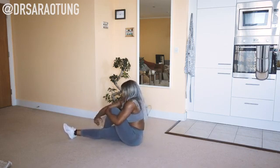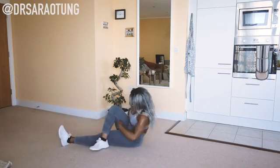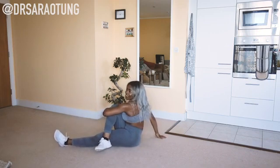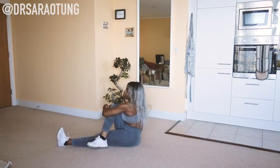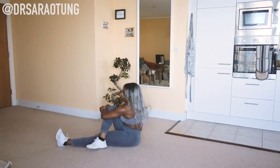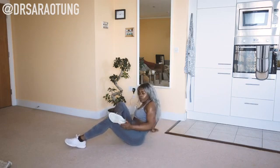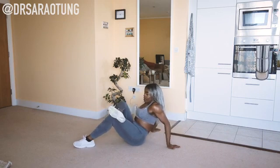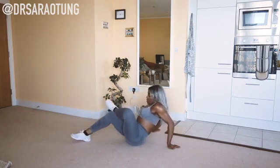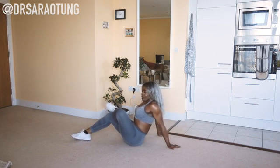Holding the knees to the chest. How did you find that — let me know in the comments so I can adjust the intensity. Depending on what band you're using it will be more or less intense. Bringing the knees towards the chest — if you have a longer band, remember you can always double it up to increase the tension. I've taken this period of time to stock up on home workout equipment and these bands I'd really recommend — they're quite affordable and pretty good; I'll link them in the description box.